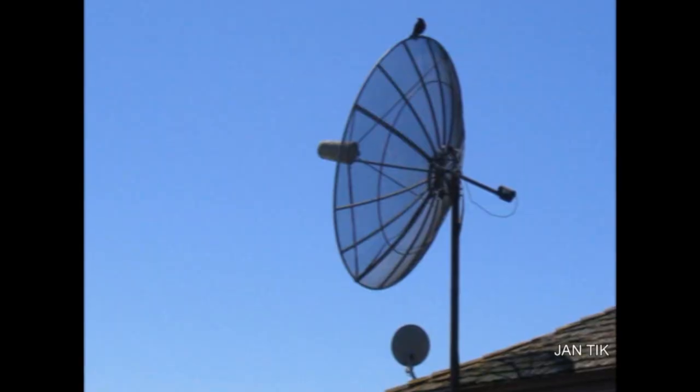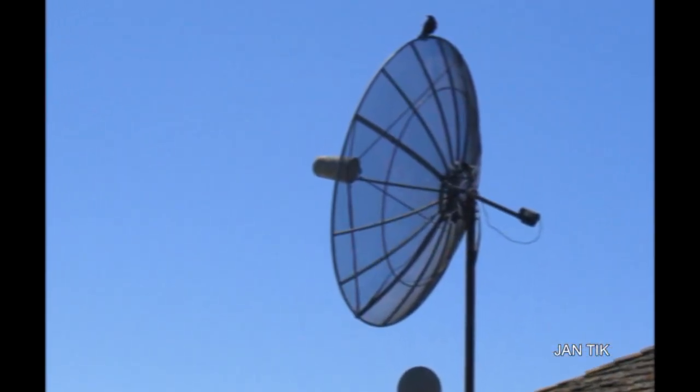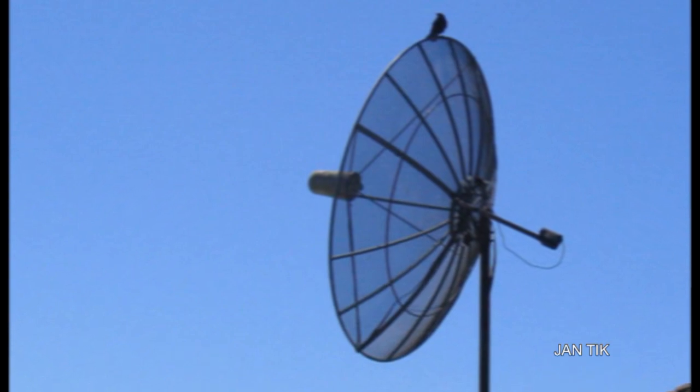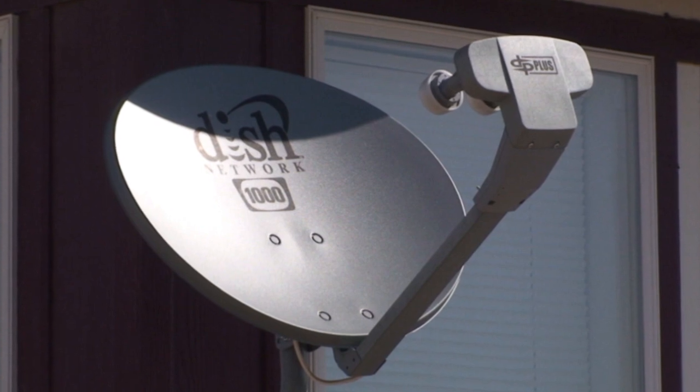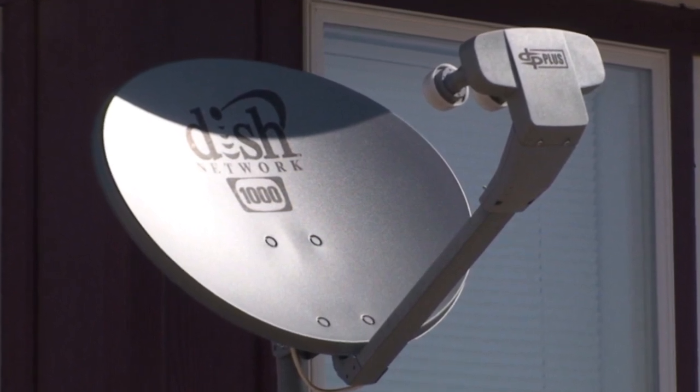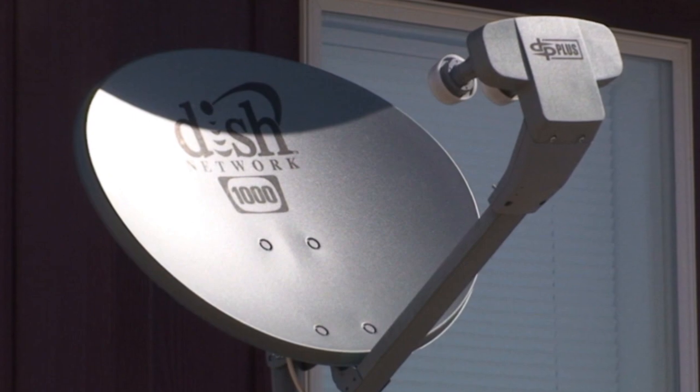The other thing that makes these small dishes work, as opposed to the larger, older dishes, is the power at which they transmit. With the new technology and the new ability to take solar power and convert it into usable electrical power 22,400 miles up in space, that gives us the ability to have a smaller reflector plate, making for a much smaller satellite dish and less expensive equipment at the home.